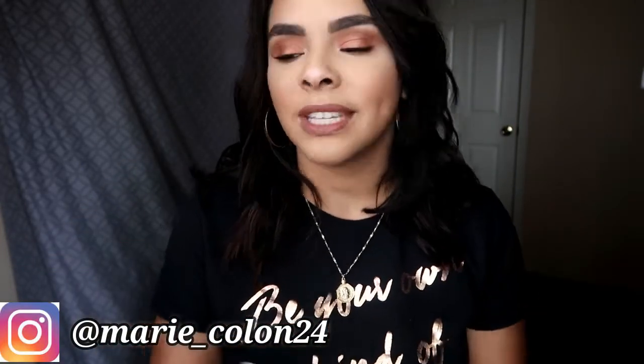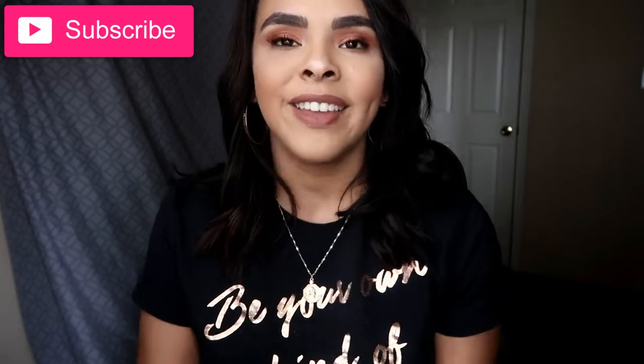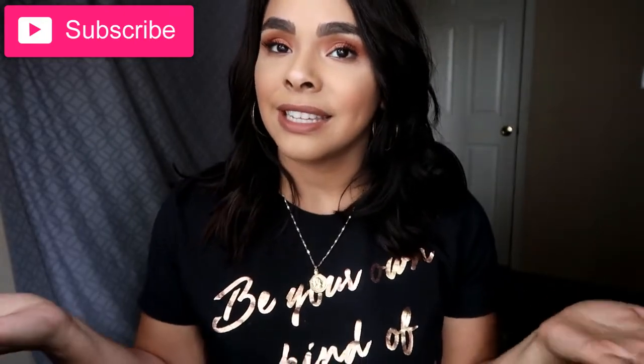Hi my loves, welcome back to my channel. If you are new, welcome. My name is Jasmine and for today's video I have for you guys a quick 10-minute glam and I am going to be using all the products that I got in my BoxyCharm. I hope you guys enjoy this quick 10-minute makeup look. If you do, don't forget to give it a thumbs up and don't forget to subscribe before you leave. And if you guys are interested in seeing this makeup look, then definitely keep on watching.